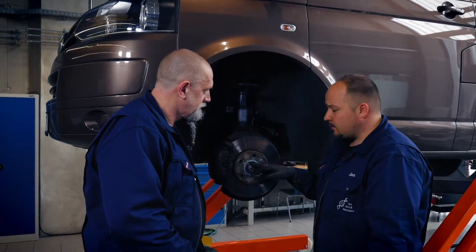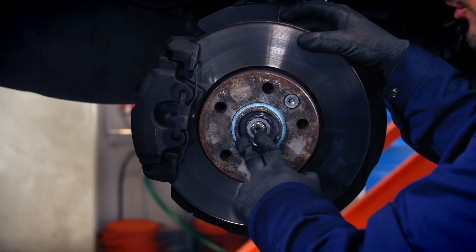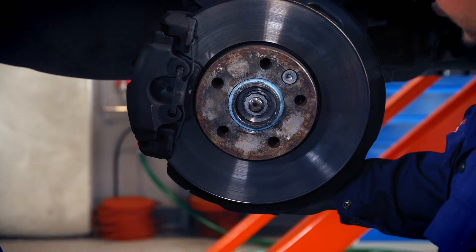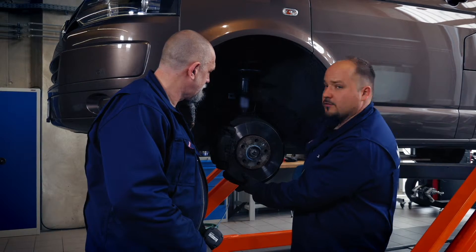What we're going to do next is remove the axle nut and unplug the ABS sensor. After that we're going to drive the joint out and eventually remove the bolts from the support joint. This makes it easier to remove the wheel carrier from the shock.